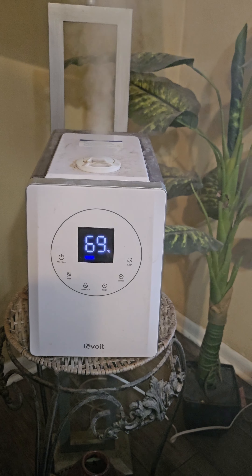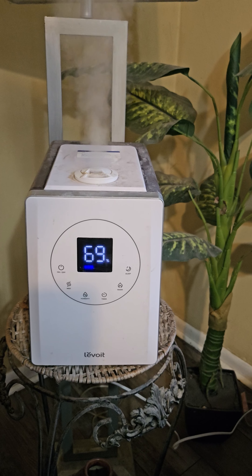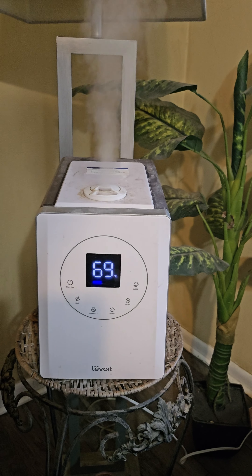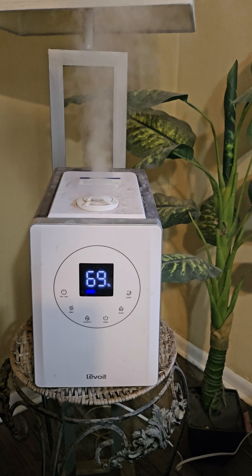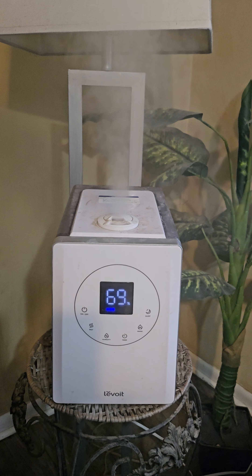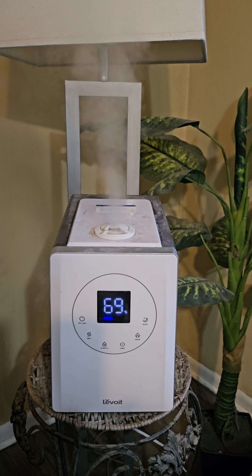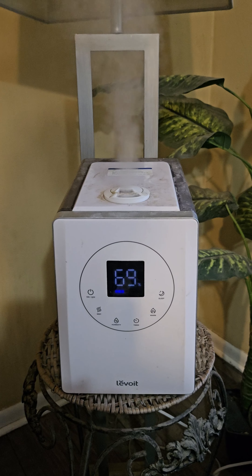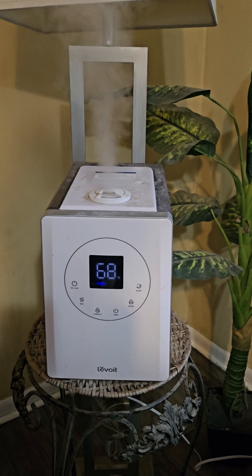Put your top back on and turn it back on and you're good to go. One thing I do note: if you use well water, every two or three weeks the mist will start not coming out as strong. All you do is put some vinegar in there, let it sit for about 10 minutes, and it's good as new again. If you're using normal city water you shouldn't have a problem. I have well water so it's probably a little harder water than normal.